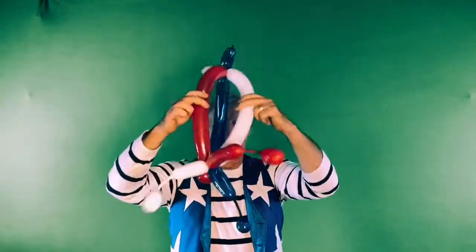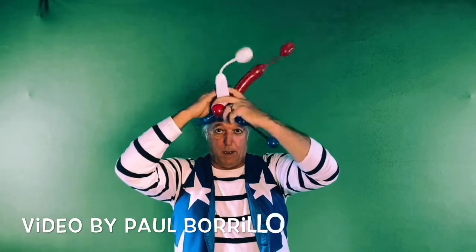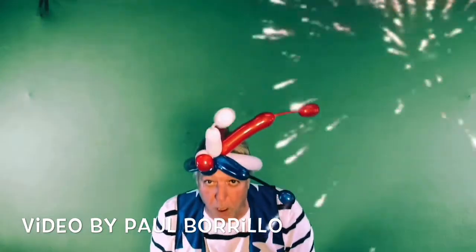Blowing the little bubbles on the end is kind of a magic trick — see if you can figure it out. There you have it. Fun with balloon twisting.